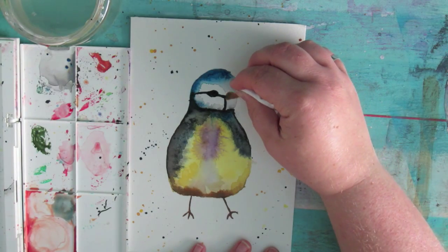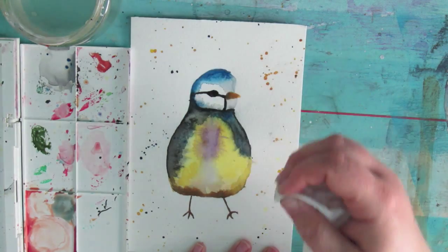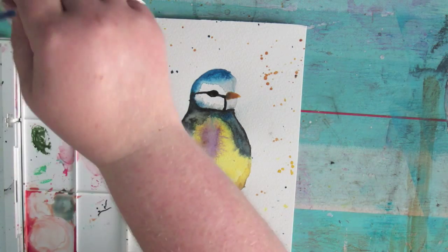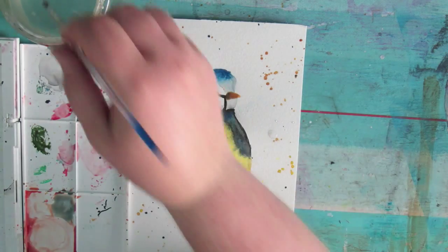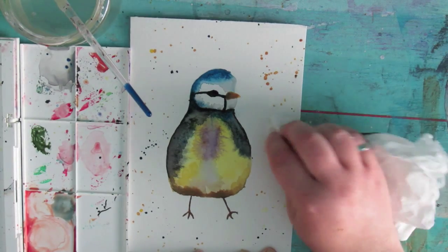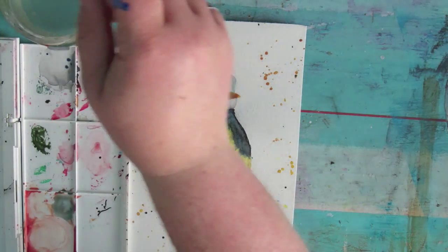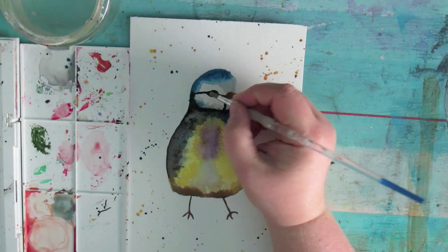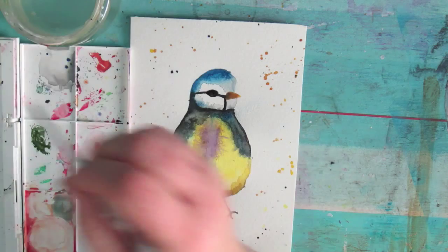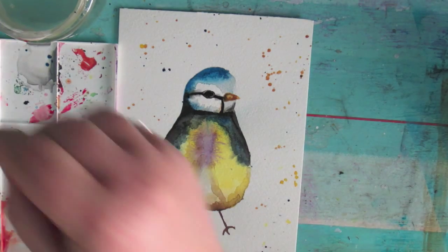I'll just blot that. Okay, let's leave that to dry again. I'm going to remove another little blob that I smudged. There we go, that's gone. Let's leave the beak and the eye to dry and then hopefully we'll be back to put the last finishing touches on.